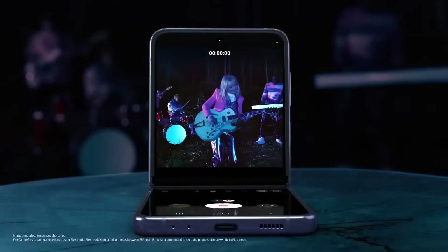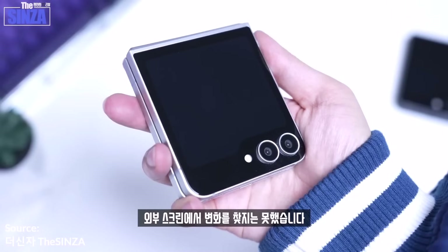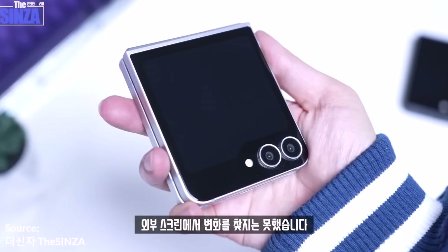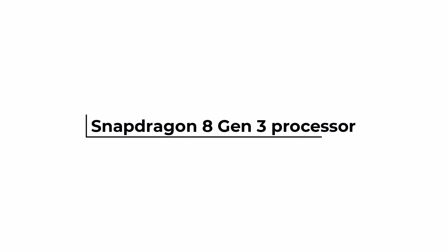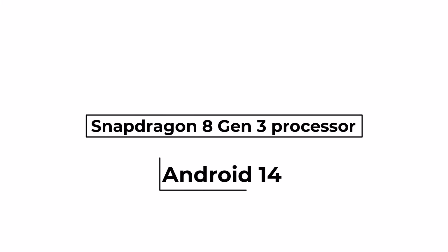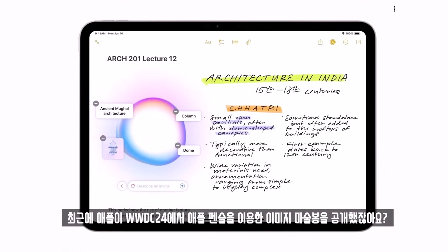The Z Flip 6 will likely look very similar to previous models, keeping the same design and screen sizes of 6.7 inches and 3.4 inches. The Z Flip 6 will also have the advanced Snapdragon 8 Gen 3 processor like the Z Fold 6. Running on Android 14, this flip phone will use sophisticated AI features to compete with Motorola's new offerings and other top foldable phones this year.